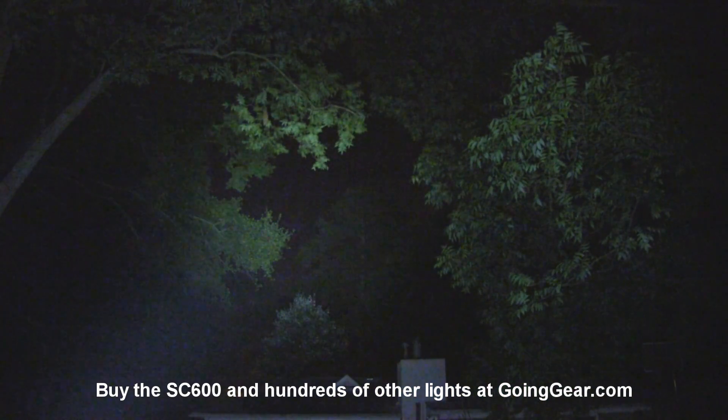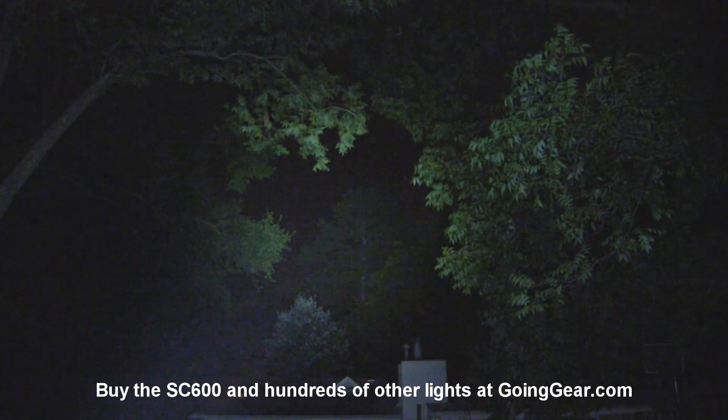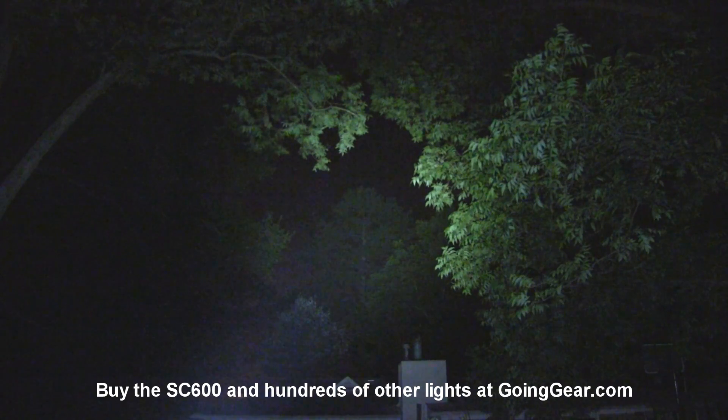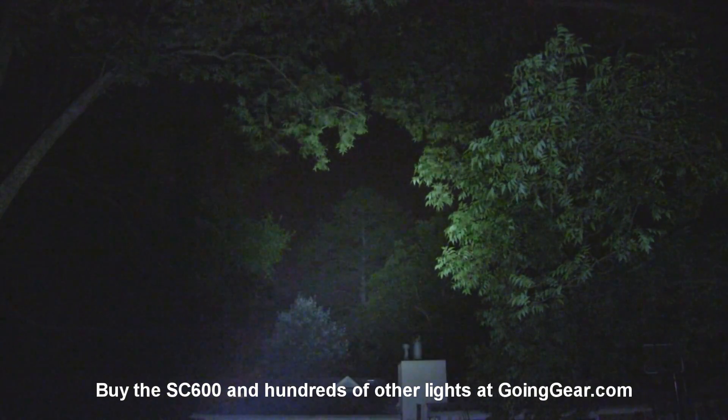That is the Zebralight SC600 powered by one 18650 battery. It has an XML LED. If you like it, you can get it from us at goinggear.com. If you have any questions or comments, you can reach us in the comments or at goinggear.com. If you like the video, be sure to subscribe — we put out a lot of flashlight videos.